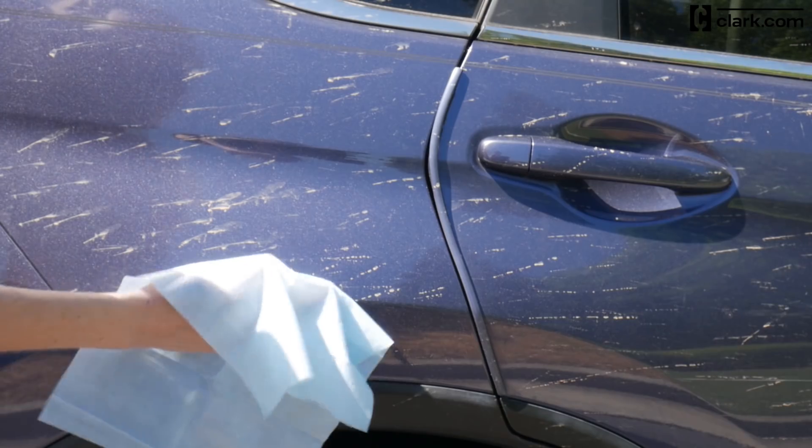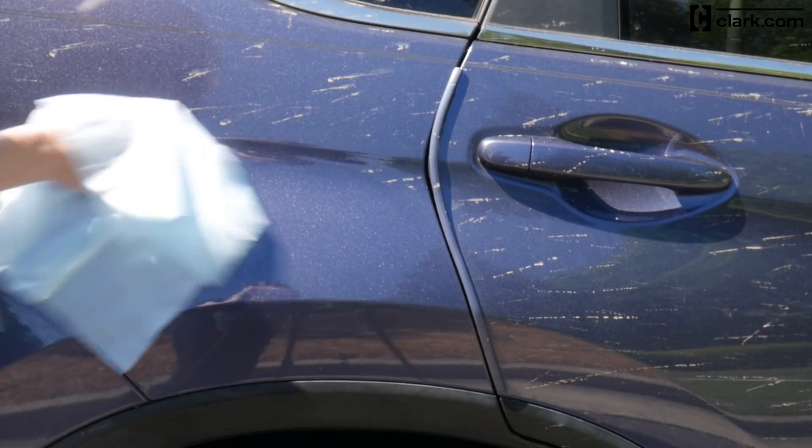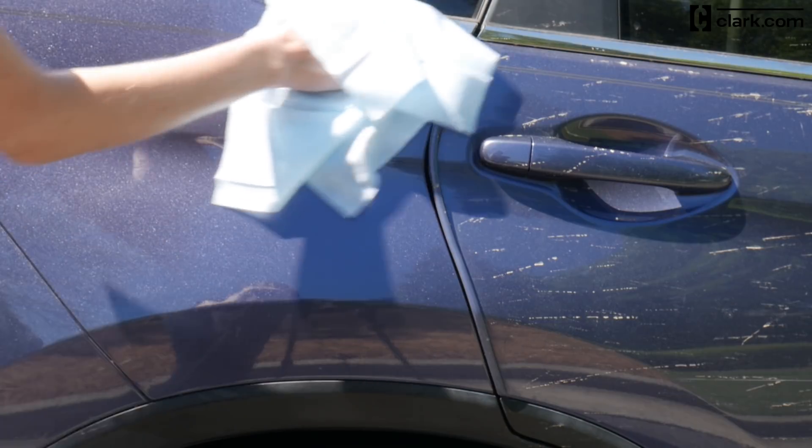All you have to do is swipe it across your car's surface to remove the grime. As you can see, the dirt comes off easily and doesn't smear around.